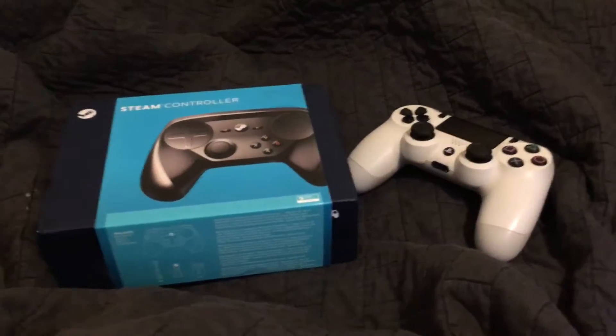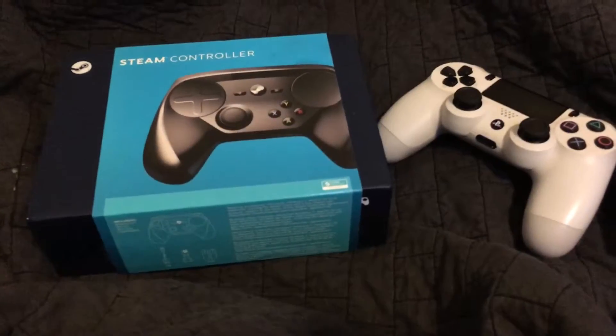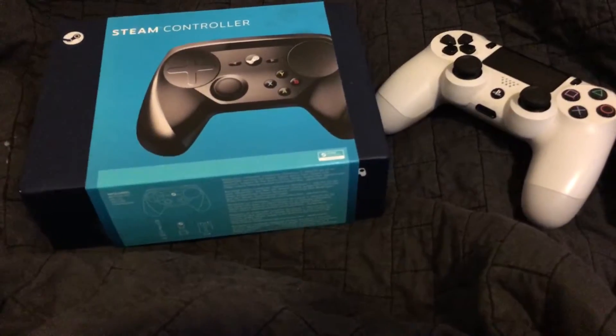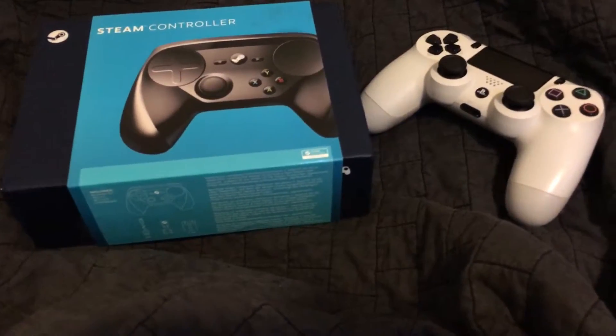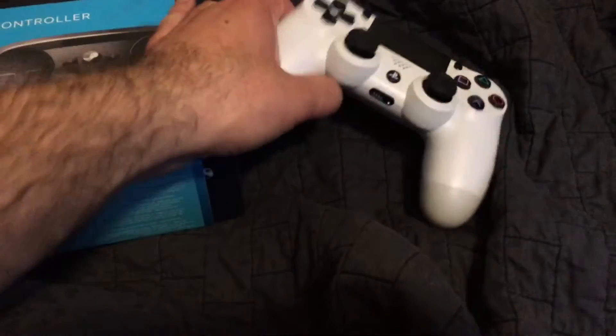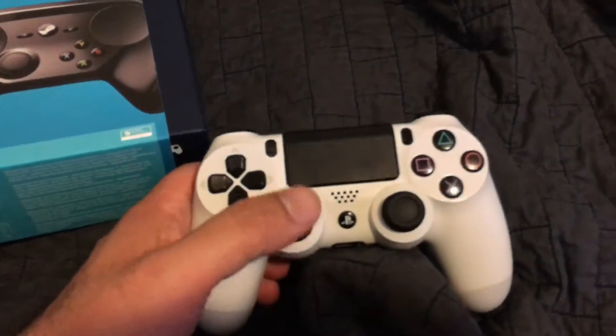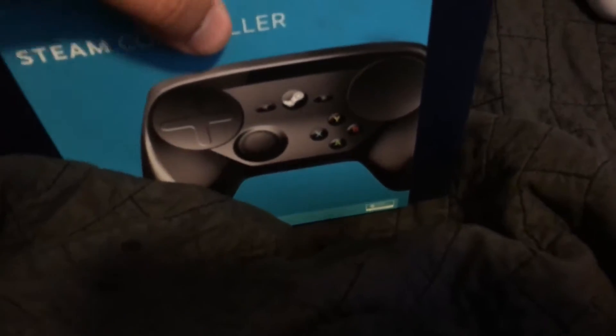Hey YouTube companions. I pre-ordered the Steam Controller a while ago, and since then I got a PS4, so I don't know if I'll ever play with my Steam Controller. But I thought I'd open it so you could see what it's like.